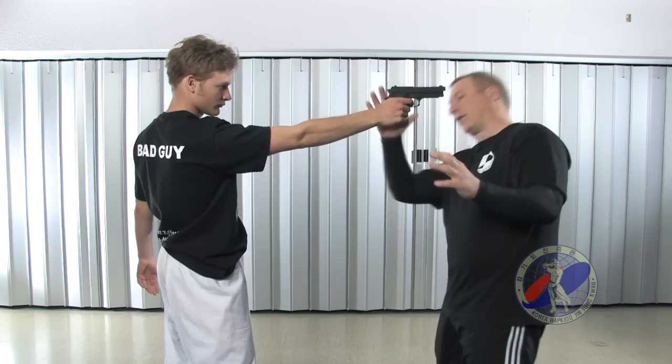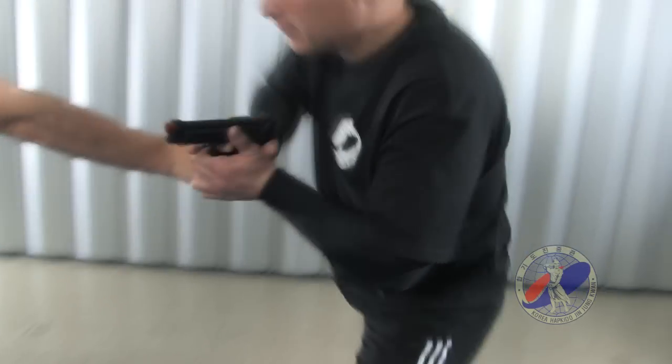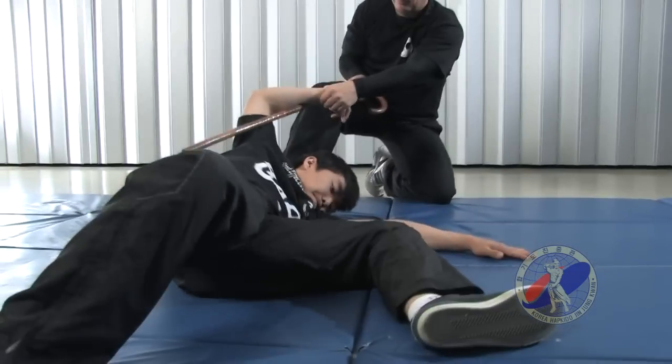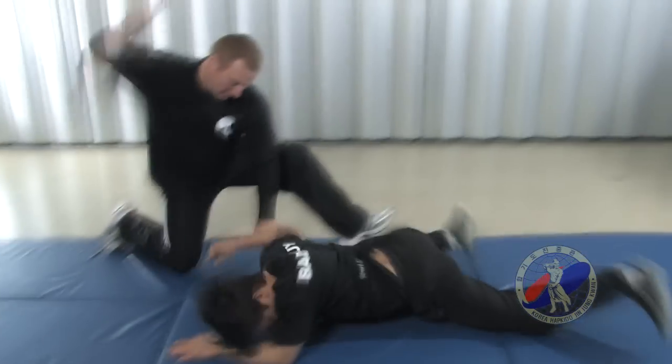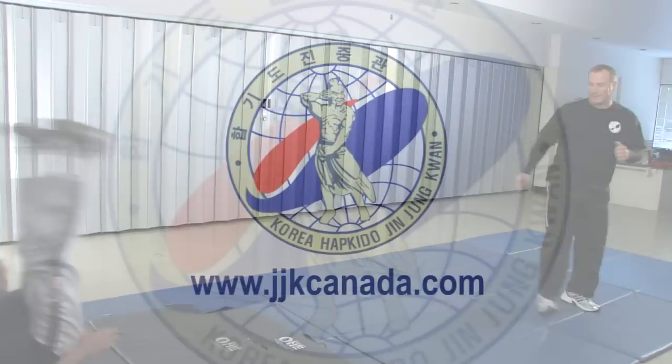Once you get the black belt, weapons become an extension of what you already know. Some of the basic ones unique to Hapkido that we use a lot are a walking cane, a belt, and a short stick 14 inches long called a Dan Bong. It's a lot of fun — though not always fun for the recipients, as you'll see as we go through.